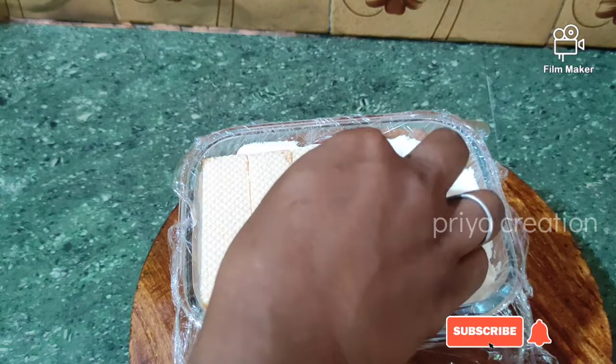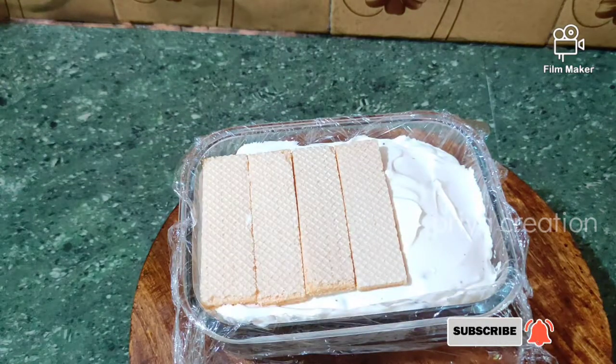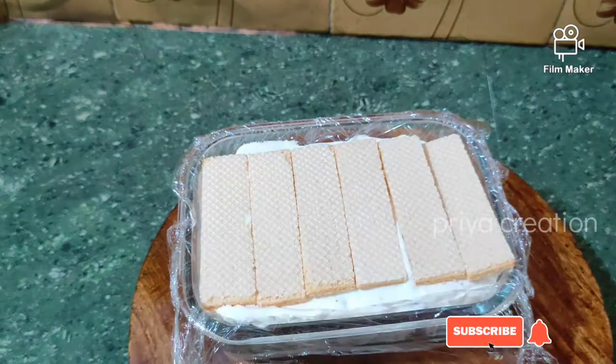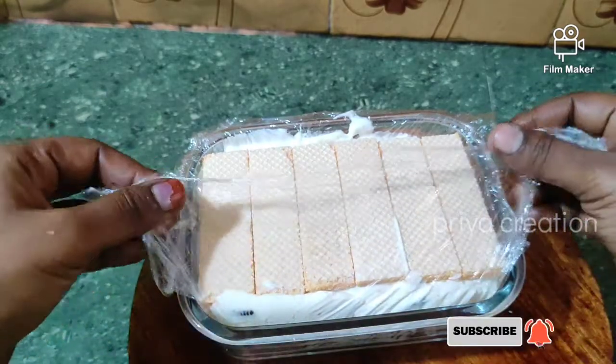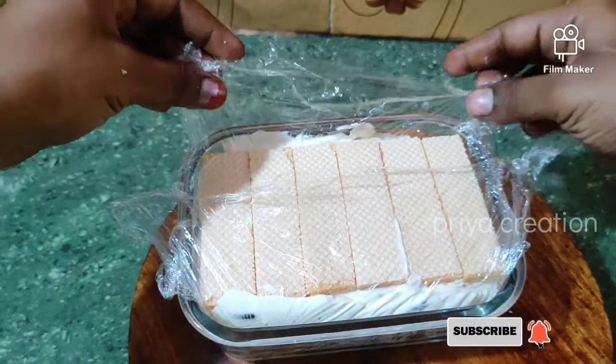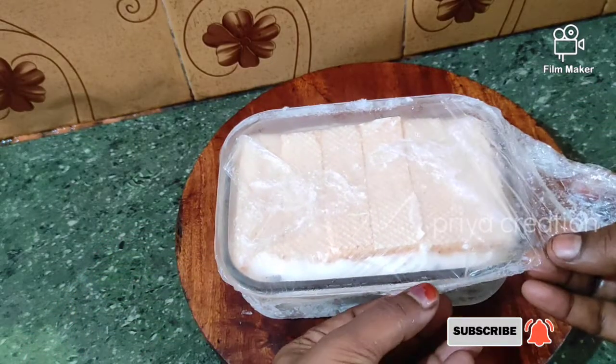Now let's put a layer of ice cream in the freezer. Put it in the freezer overnight. Let's put ice in the freezer and leave it overnight.